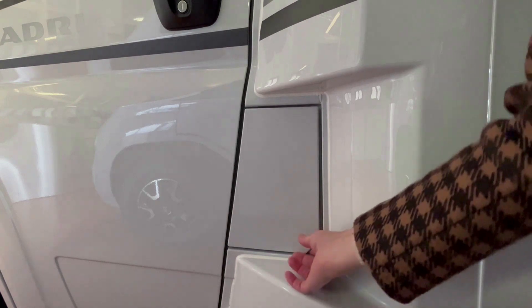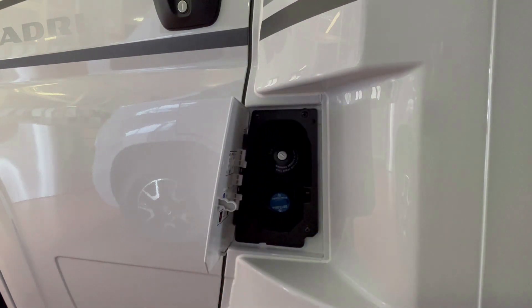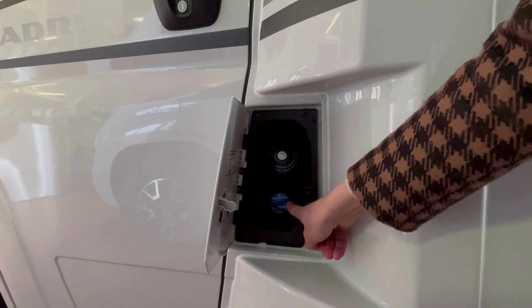El tapón del diésel está colocado en la pared izquierda del vehículo. Los vehículos nuevos también tienen Diblu.